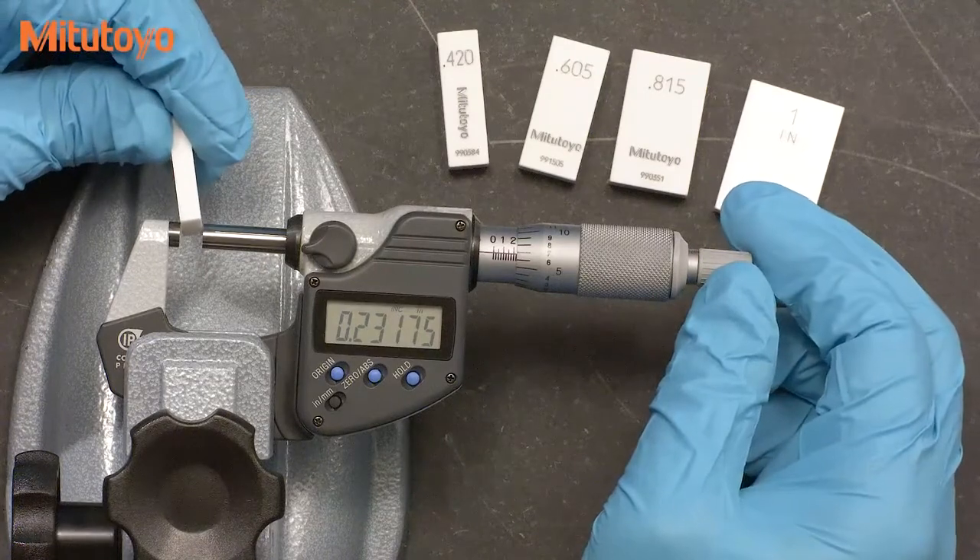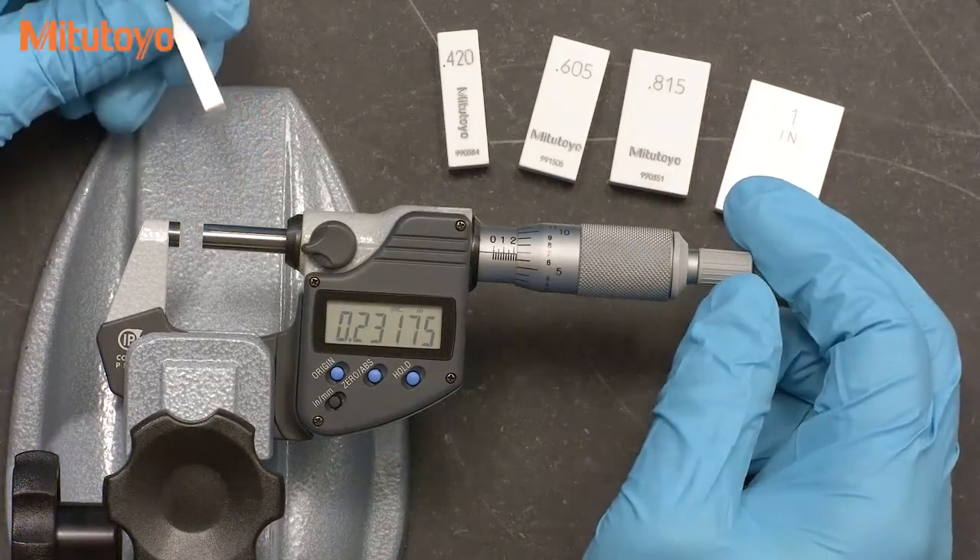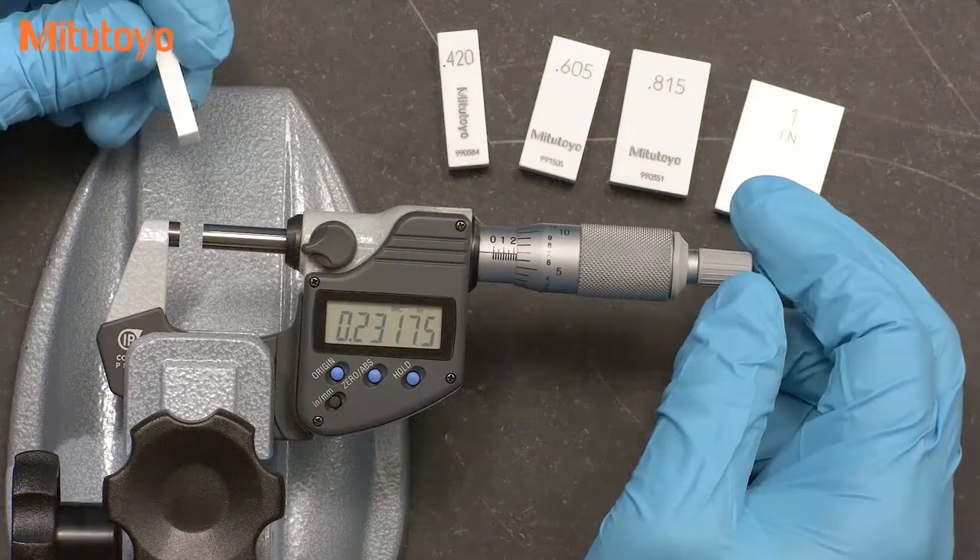If you do use different sizes, such as from a standard set of gauge blocks, you will likely find yourself needing a few extra test points.